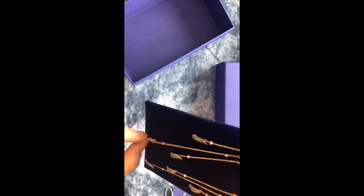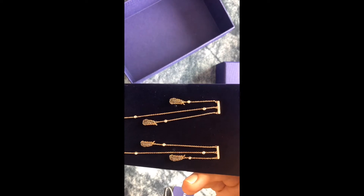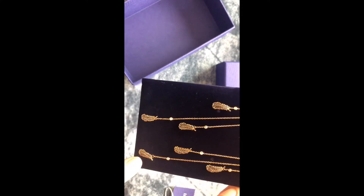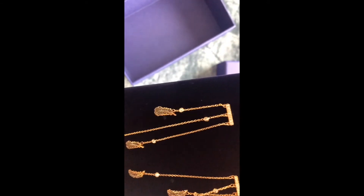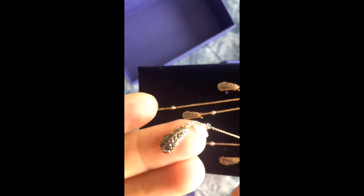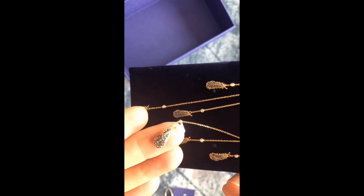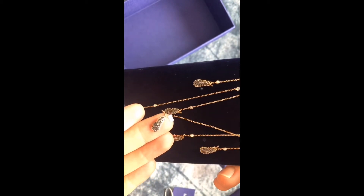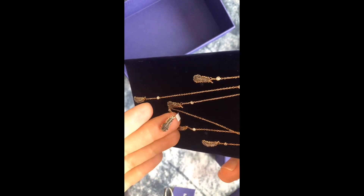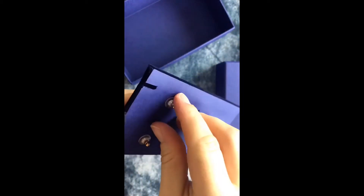Oh my gosh, I love these! So they're tassels, and these are like little leaves that have black crystals — or maybe not black, maybe this is just a dark gray. Let's take a close look. Yeah, that's dark gray on the crystals. Oh no, maybe it's black.